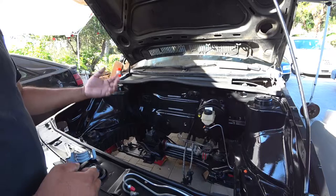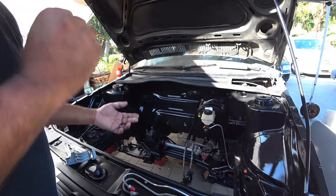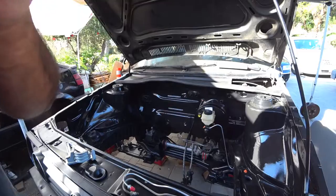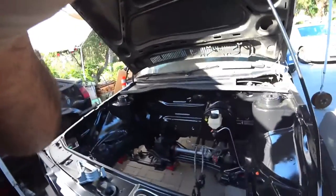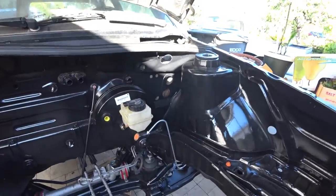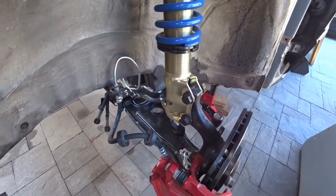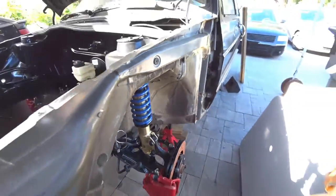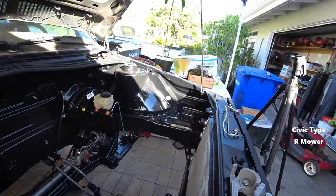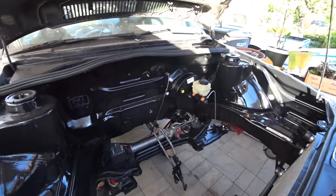Now, if you're doing what I'm doing — replacing all the lines — because number one, all the lines were seized, so when I was taking them off they all stripped. No fun for me. So to fix it, I have to make all the new lines. We made one; this is for the front driver's side. One thing you need to know is the front lines are probably the most important ones, because your engine's going to be in the way. You want to make sure you copy the lines that you had originally.